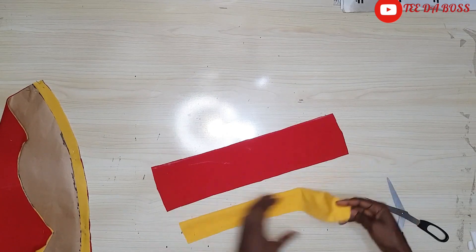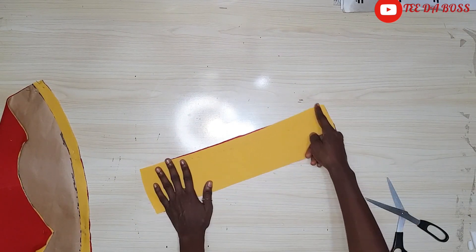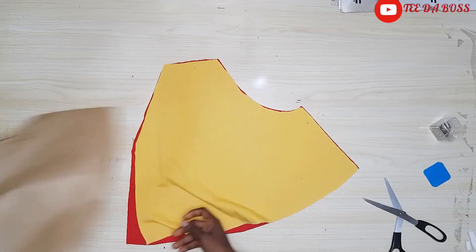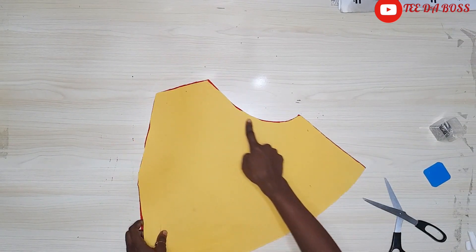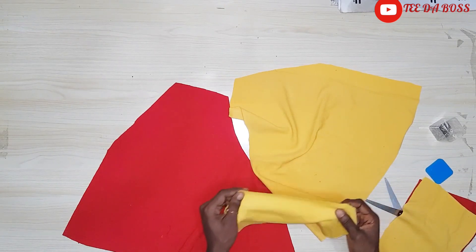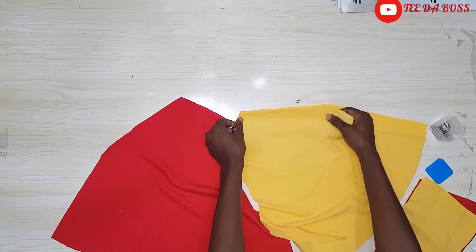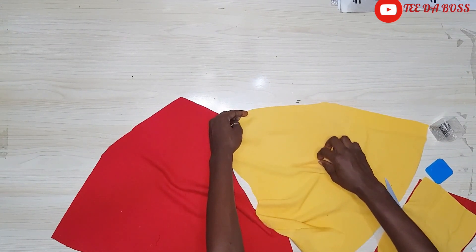Next I'm placing the bands right sides facing each other and sewing by half an inch. Then I'll work on the front pattern — joining the crotch by half an inch and leaving it open. After that I'm attaching the pocketings, placing them right sides facing each other at the slanted cut-out and sewing by half an inch.